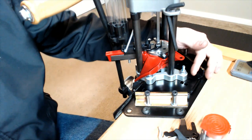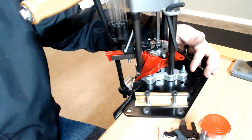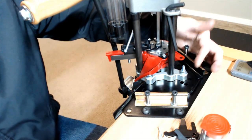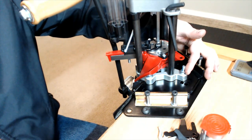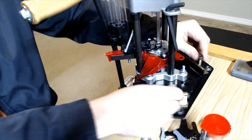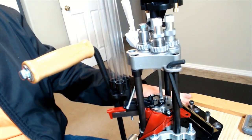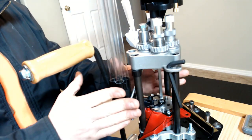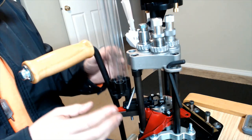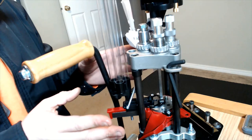For the mounting plate, Lee provides the required hardware — three elevator bolts with nuts and washers. They slide right up through the bottom of the plate; you tighten them down, then slide the press into place and tighten down the locking clamps. Now that the press is securely mounted to the bench, let's take a look at the press itself. I'm going to remove all the pieces and parts I've installed and go through it step by step.